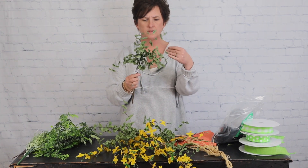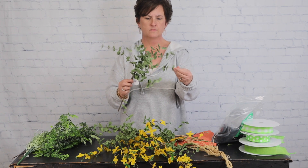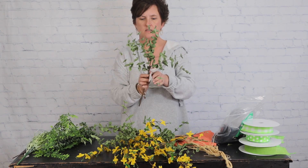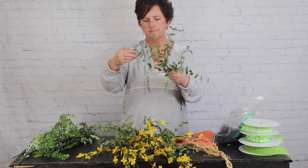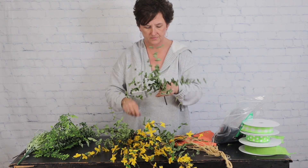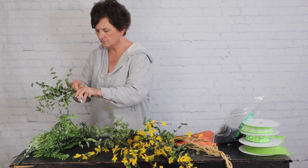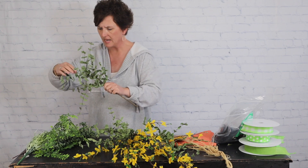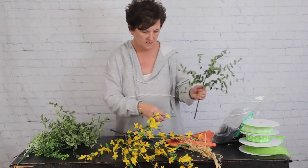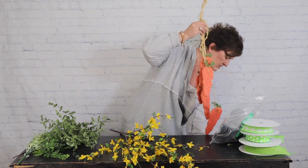I'm going to do that with three different branches. Just bend and twist, and fluff it up. Be sure to go ahead and take those tags off. To add this greenery into the forsythia branch, I've got some carrots I'm going to add as well.